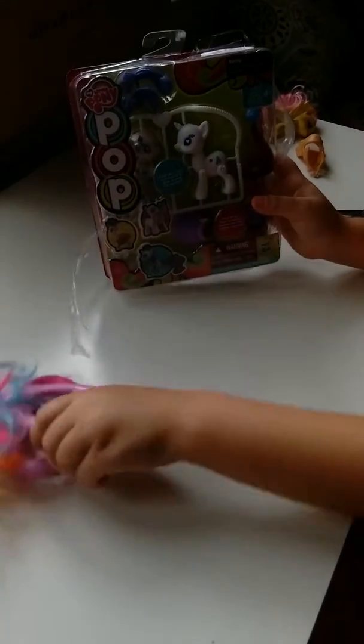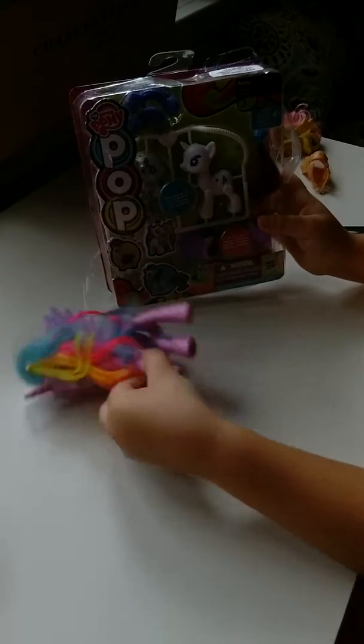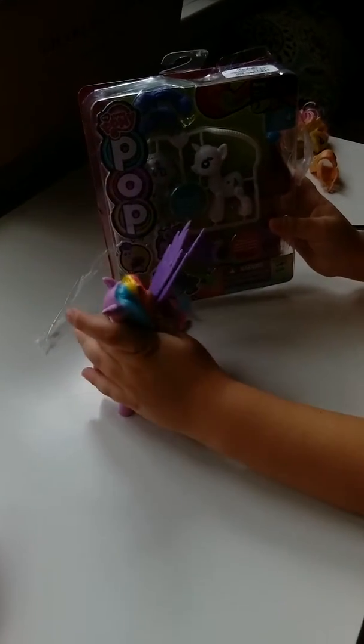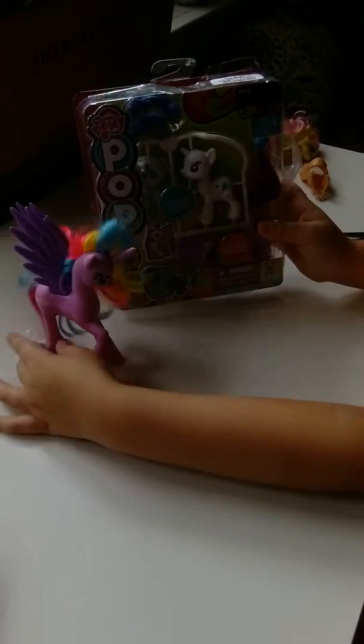Hey guys! So, you may hear background music because my brother's watching. And I changed my mascot — I traded it with another girl at the pool.